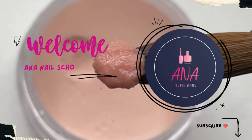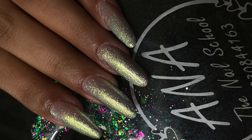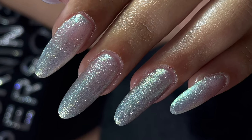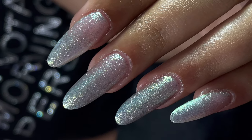Hi friends, welcome back to Ana Nail School English channel. In today's video I'm going to show you how to do builder gel extensions using nail tips. In the last video you saw how to do builder gel extensions over nail forms, and today we are going to do builder gel extensions over nail tips.